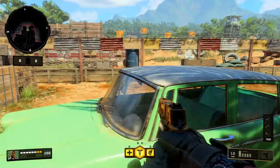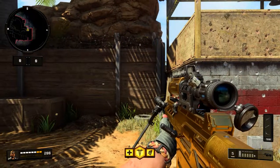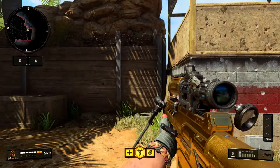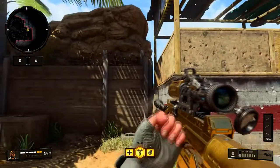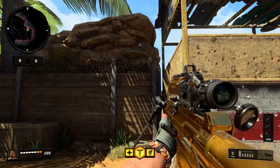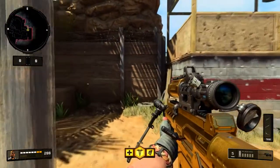The next test we're going to do — the hip fire test — starting off with the Paladin Sniper Rifle. We're going to shoot at this wall, aiming about chest height, and fire five shots. My gun's aim actually went up just from shooting those shots. Here are the five bullets — they're all within the circle, but they're very, very inconsistent and very unpredictable.